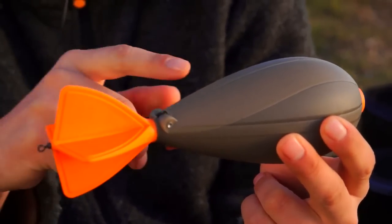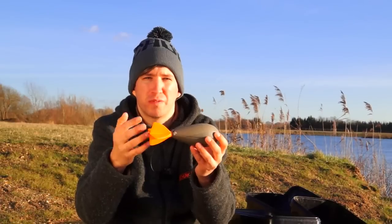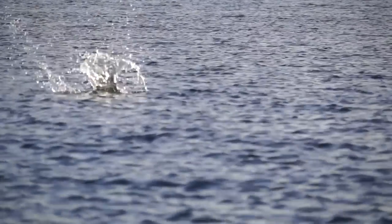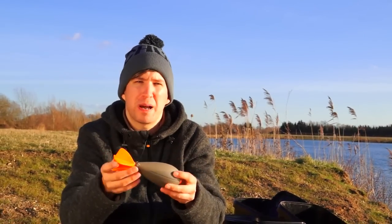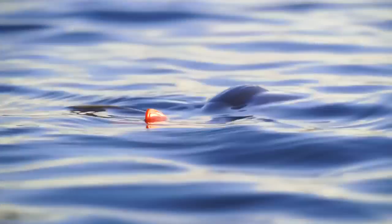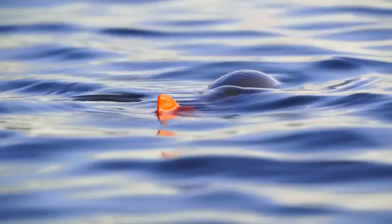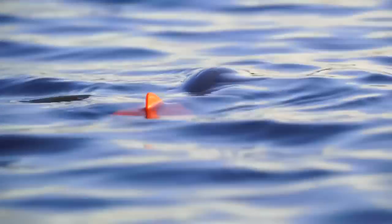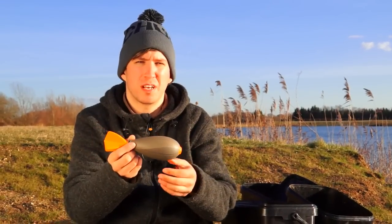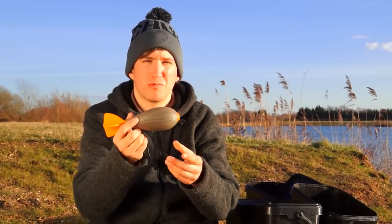It's very streamlined and features a weight-forward design, developed by the team at Fox to be the optimum shape and size for flying true through the air. A further benefit of the Impact Spod is that it's actually buoyant. So if you crack it off, it will drift in on the wind and you'll be able to retrieve it, rather than losing it to the lake bed. This buoyancy comes from the inherent buoyancy in the plastic and an air cavity trapped in the flight, so in the event of a crack-off, you're not going to lose the Impact Spod — it's going to drift in for you to retrieve.